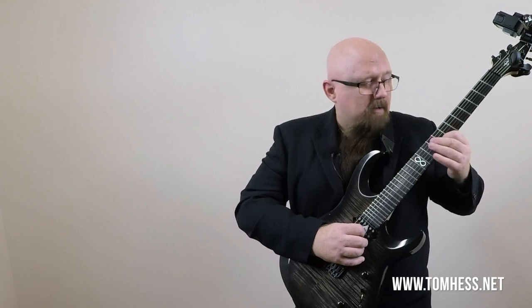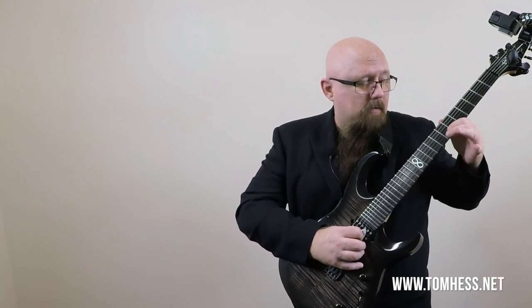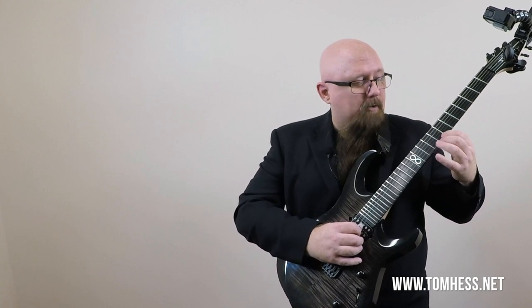If we go to the eighth fret of the high E string, that is the C note — that's the root of the C chord — and of course we can go down a half step, and now we've got a B note, which sounds really cool. We can do the same thing on string number two. If you play the eighth fret, this G is in the C chord. There's F sharp — that's a sharp 11. So either one of those pairs of half steps, we can make some really cool little licks out of.